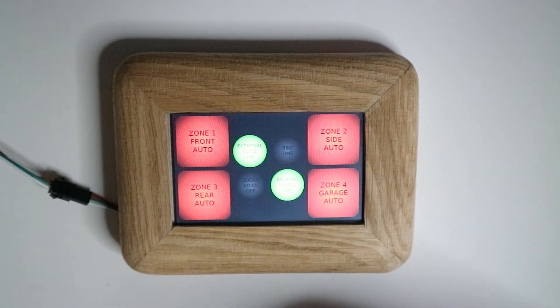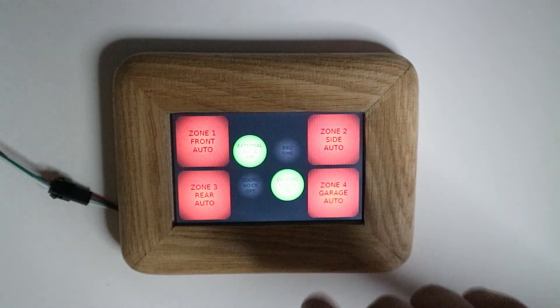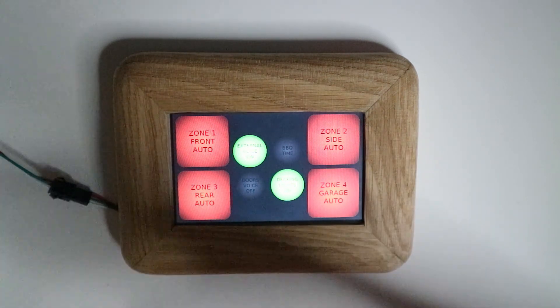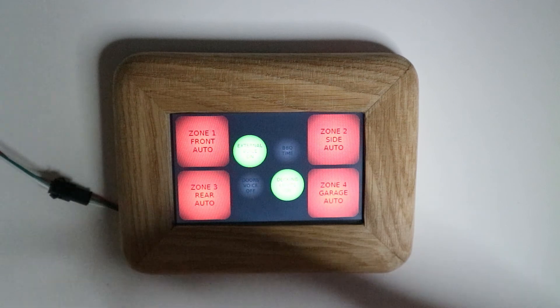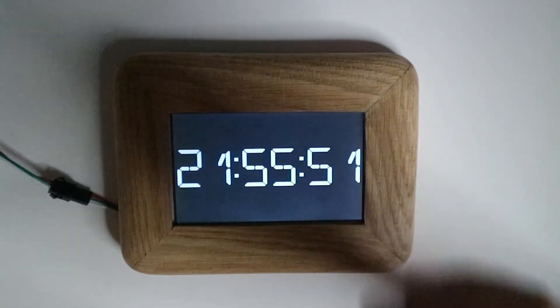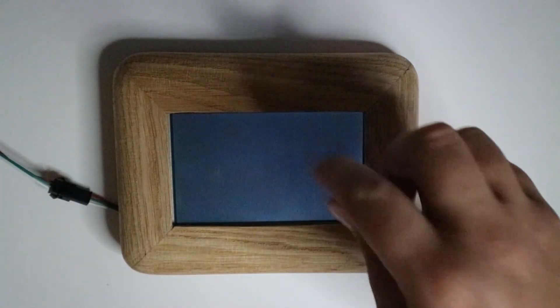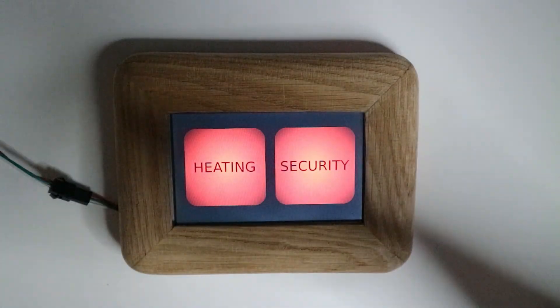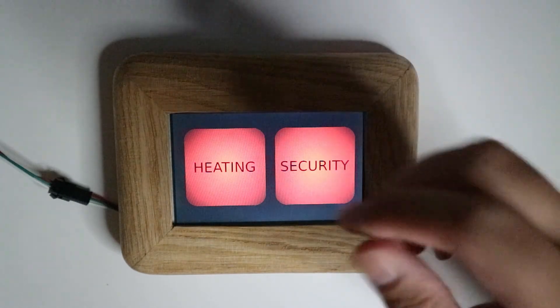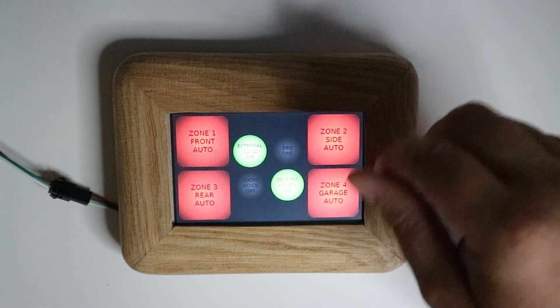This bottom one that's green says 'decking lights on'. On my current system, zone four — if I turn on zone four it turns my decking lights on. But using this Pi and my code, I can have it set up however I want, because that's the beauty of coding — you can have it however you wish to have your layouts. So I'm just going to go back into the security menu.